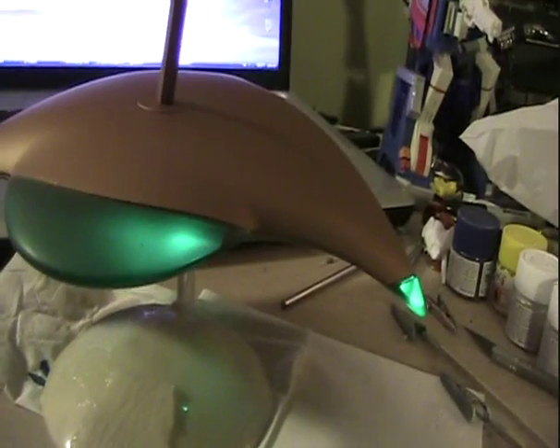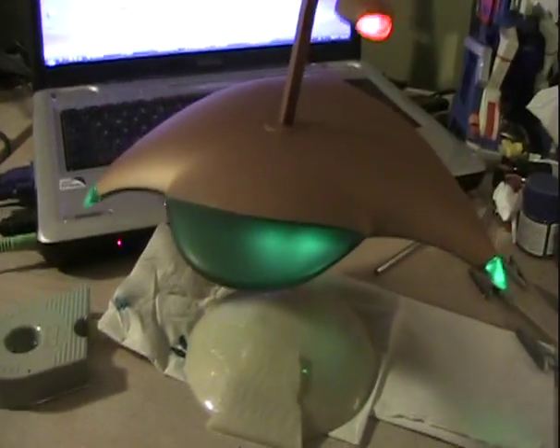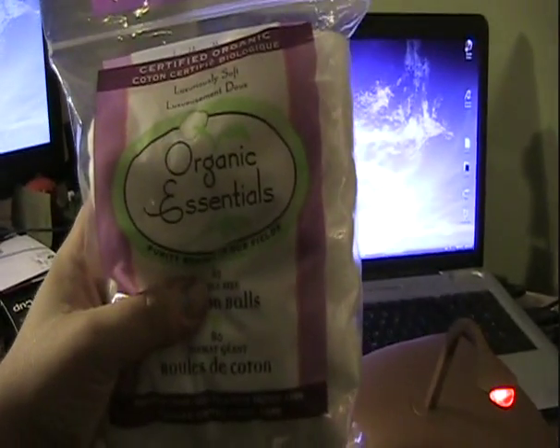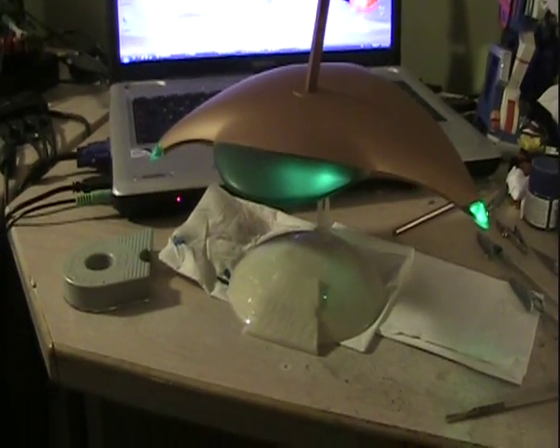There is one other little thing that I like to do sometimes that can help, and that is cotton balls — a little bit of teased-out cotton ball. I'll show you what I mean in just a second.